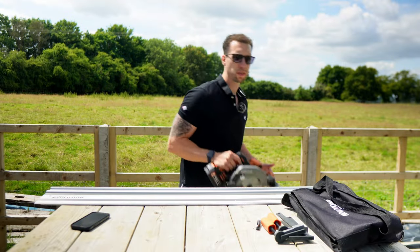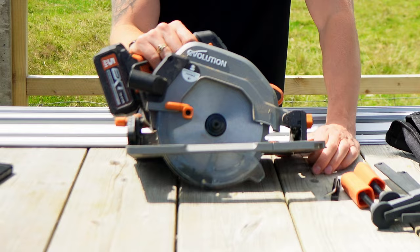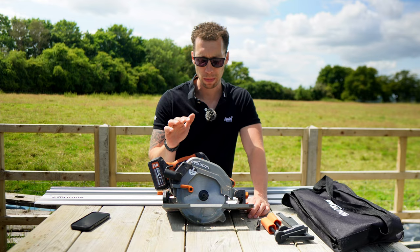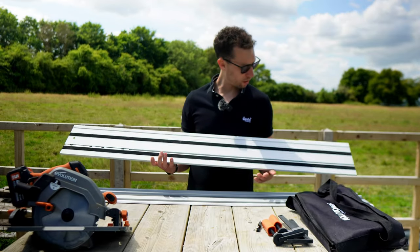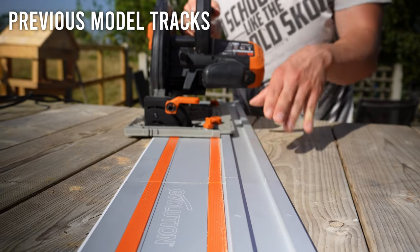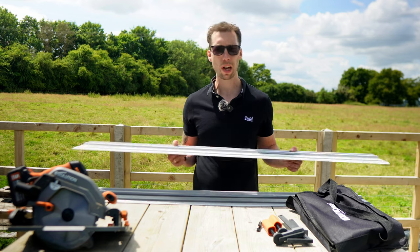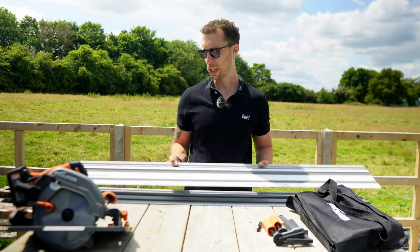Throughout this video I'm going to be testing these tracks with this Evolution cordless circular saw — I will be doing a separate review on that in a few weeks time, so make sure to subscribe so you don't miss it. The build quality of these tracks is very good; I consider this a step up from the tracks that Evolution offered before. Just a note: these tracks aren't compatible with their previous tracks, so if you owned the 1.4 metre length of their old track they will not work together.